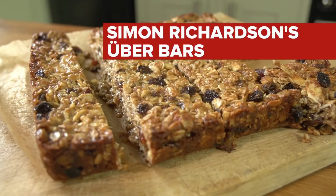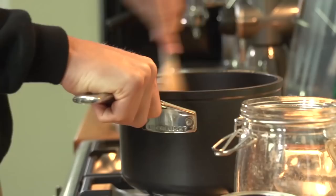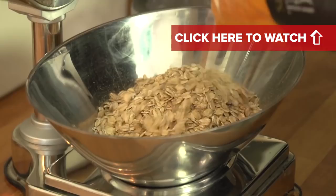Ready-made energy bars are fantastic fuel for cycling, but if you want to make your own, you could try this secret GCN recipe. It's based around oats, which are fantastic fuel for cycling — that's why everyone seemingly uses them in their energy bars.